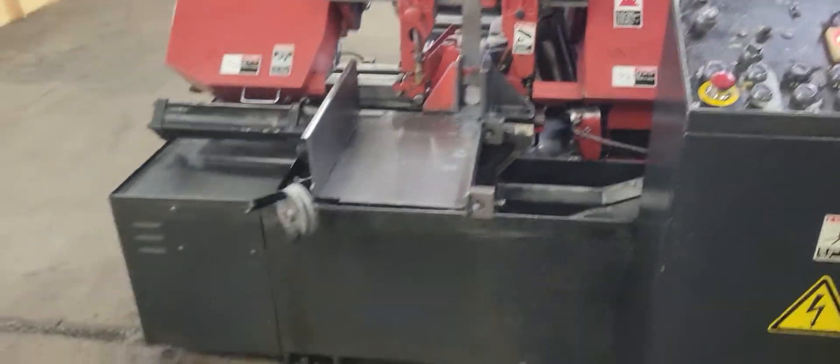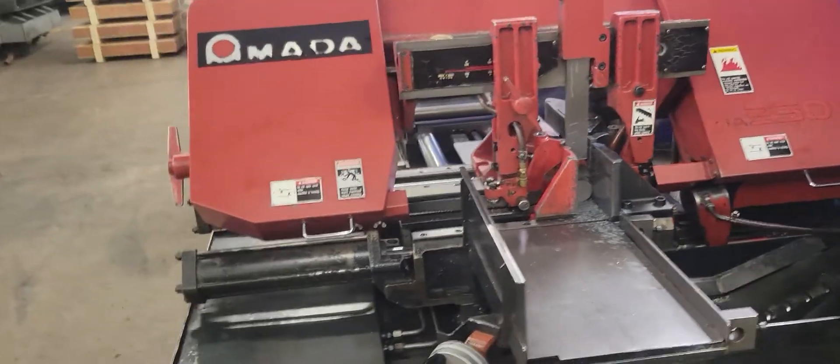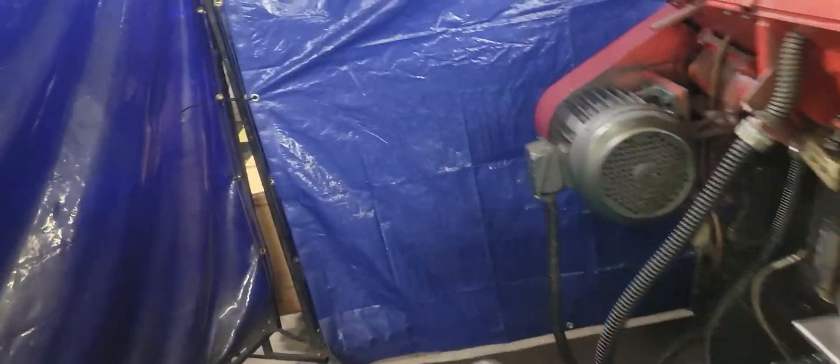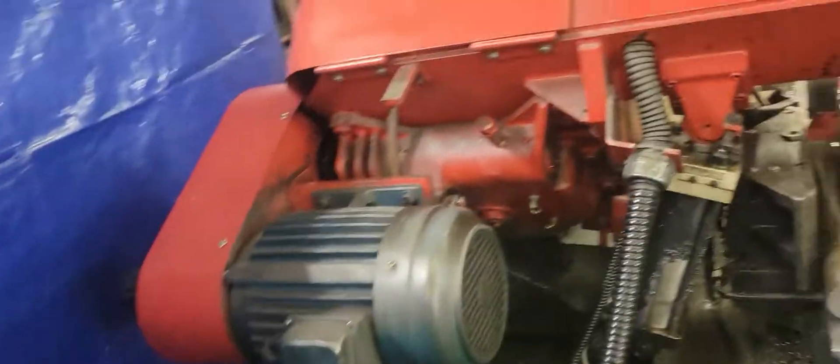Thanks for viewing our Armada HA-250W. I'll give you the serial number real quick — actually, I can't find it; it's over here. Thank you.